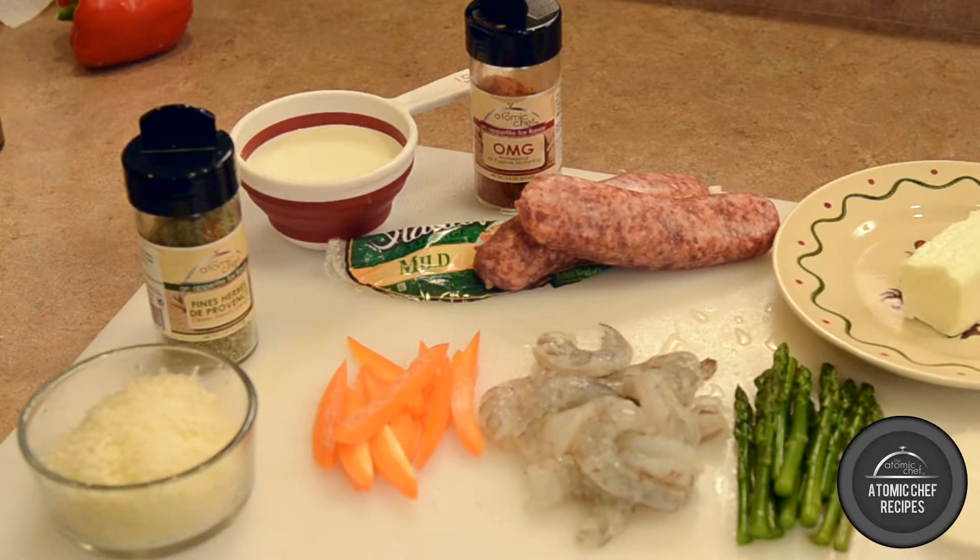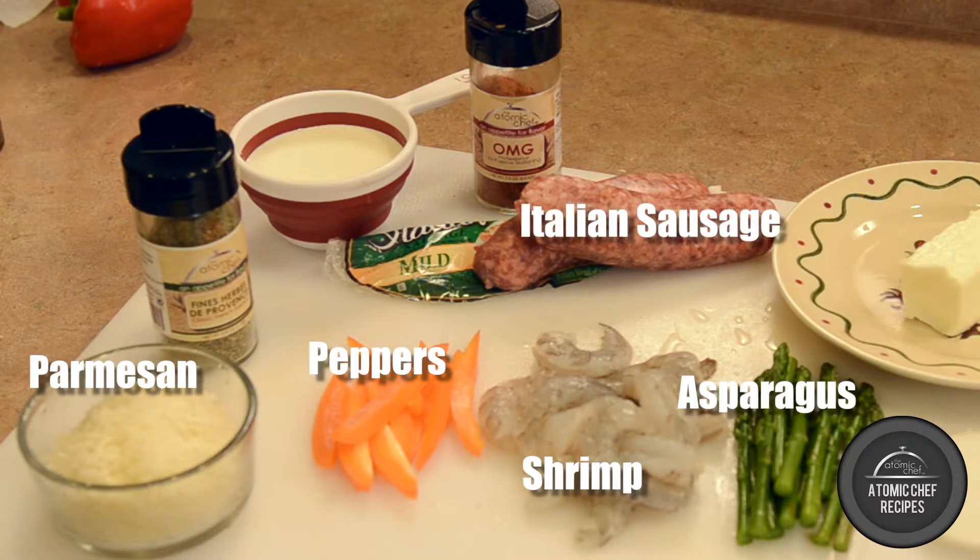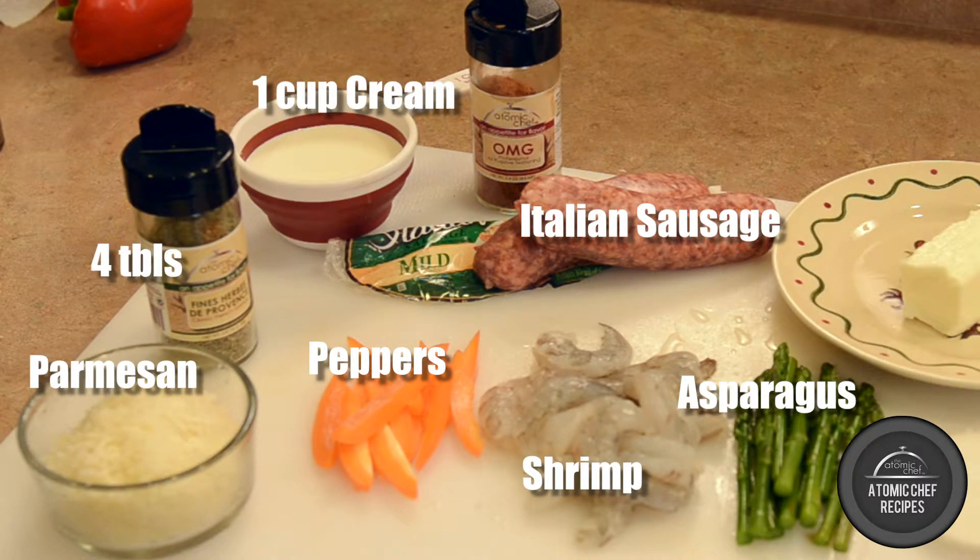Here are the ingredients you'll need: fresh Parmesan cheese, fresh shrimp, cut asparagus, orange bell peppers, Italian sausage, heavy cream, and of course Fines Herbes de Provence and OMG spice blends.